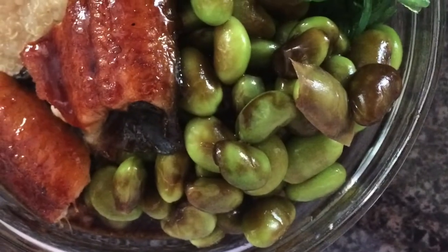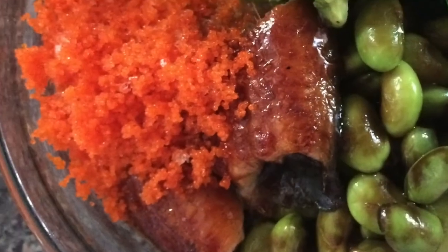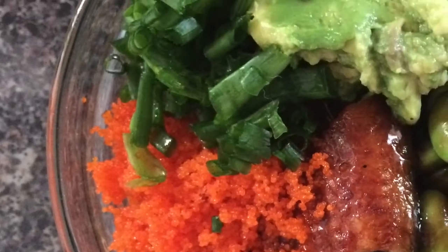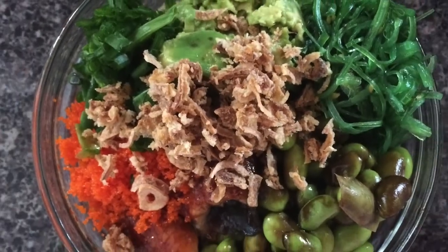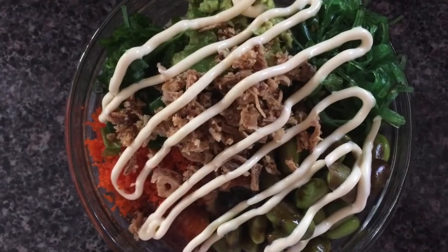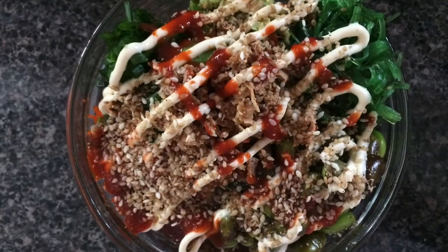I put in some Japanese eel — it was frozen so I broke off a chunk and heated it in the oven first. Then I tossed in masago, which is a capelin roe that I also store in my freezer. Added some chopped green onion and then some fried red onion. For the sauce, add a splash of soy sauce, some mayo, sriracha hot sauce, and some sesame seeds.